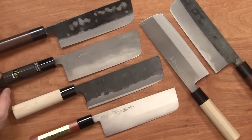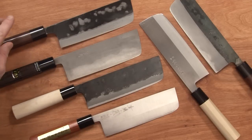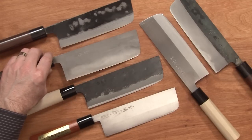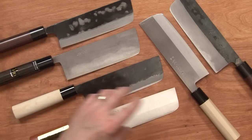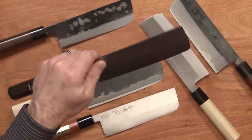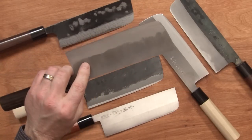Once you start jumping up in price range a little bit, I also included the Goko and the Anru Kurouchi Shimanigashi. Both of these knives performed quite a bit better out of the box than the lower price blades — in my mind a fairly substantial margin. The Goko pretty much just blew through ingredients really nicely. Great sharpness out of the box — a really nice knife.